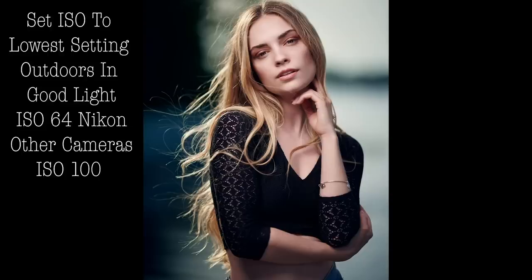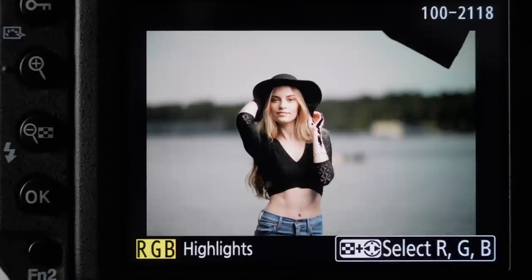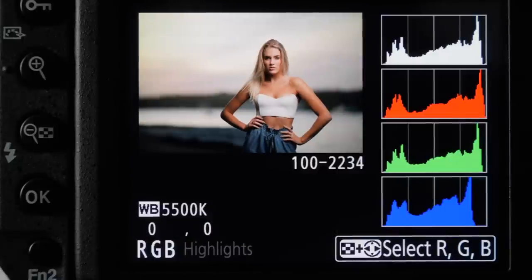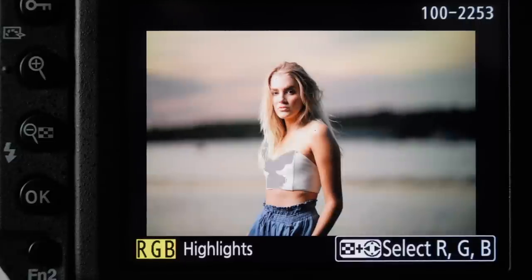I don't use spot metering — it depends on your camera model what they call it — but I just do a general metering of the whole scene and look at it. I think the best thing is to use your eyes and see what you think: does it look too bright or too dark? One thing is to always have your LCD screen on the same setting. Set it to three, four, or five, and get used to how your image looks, because if it's on auto it's going to vary depending on your lighting situation. Set your LCD screen to about four or five, keep it that way, and then refer to your histogram and your highlight indicator warning.